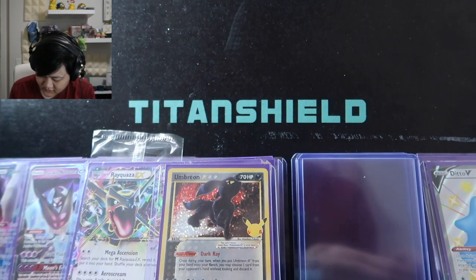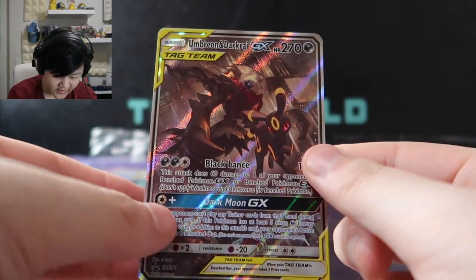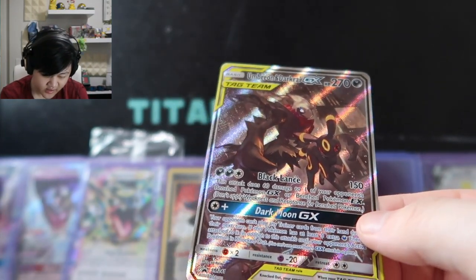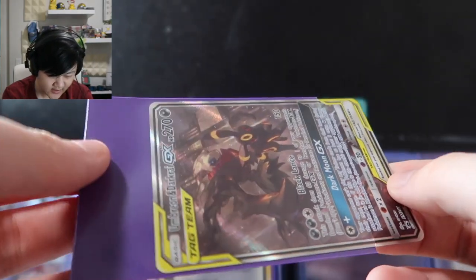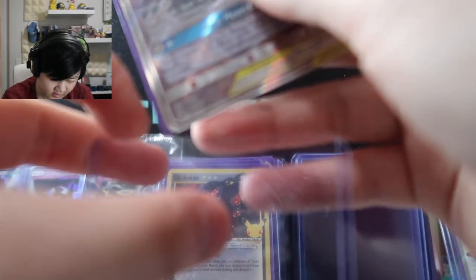Going into the top three: number three is the Umbreon and Darkrai promo — one of the first TCG unboxings I did on the channel. I love this promo art — both of these together are so fitting, especially considering Umbreon's story within the TCG. Umbreon actually has a storyline across multiple card arts revolving around a clock tower, which is one of the most amazing things the TCG team has produced.